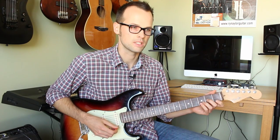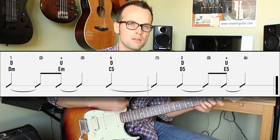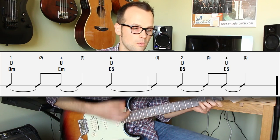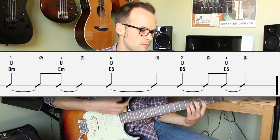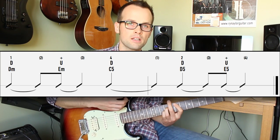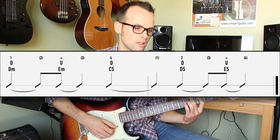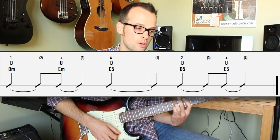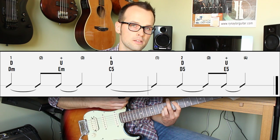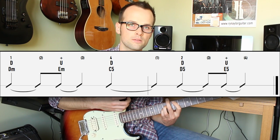The rhythm going through that last section: one, two and three, four — D minor, E minor, C. The hand is constantly moving. We hit the C5 on beat four, which carries over: four, one, two, three and. We're going up the fifth string with the power chords. And that's the full progression.